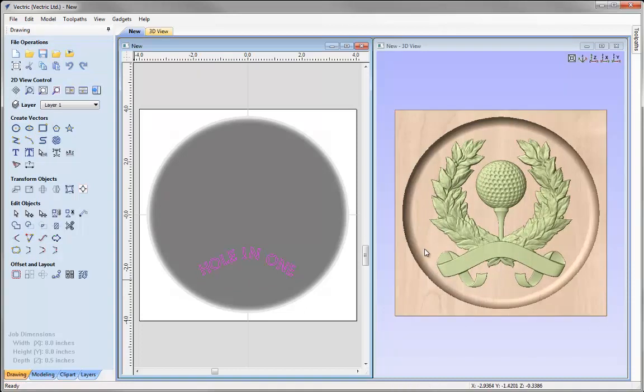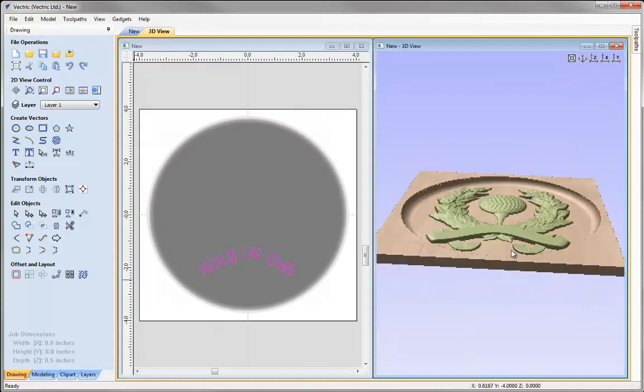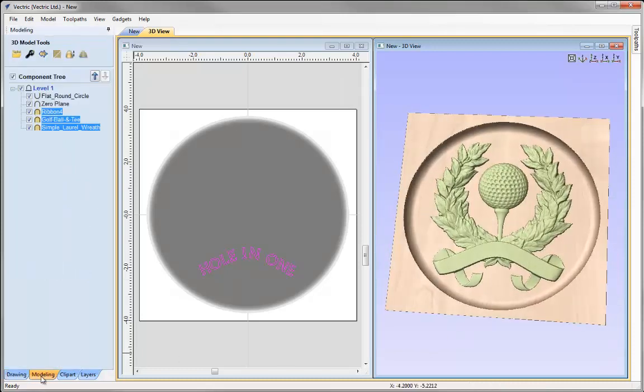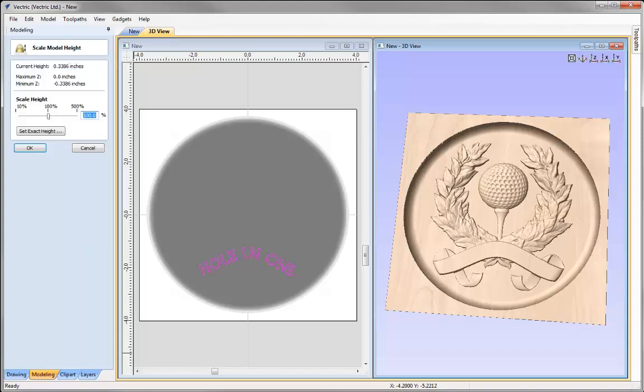Now that I'm happy with the overall layout, I need to make sure the golf award model is sat completely within the dish shape. Looking along one axis I can see nothing is coming over the zero plane. To double-check, I can use the scale Z height option in the modeling tab. The current height is just over 0.3 and the maximum Z is at zero — meaning the highest point within our model is the zero plane, which is good. If I had a number higher than zero in the maximum Z, that would mean part of the model is coming above the zero plane, causing flat spots when machined.